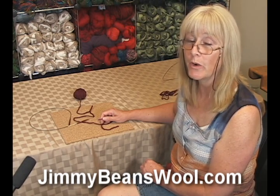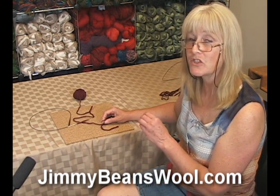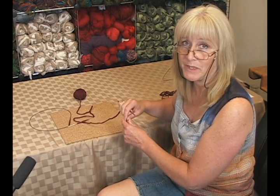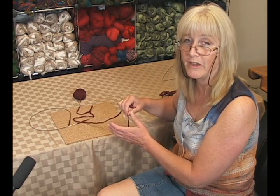Hi, I'm Terry from Jimmy Beans Wool and I'm here today to show you a great little cast on for when you have to cast on a small number of stitches and knit in a circular fashion from the center out. It's called Emily Ocker's circular cast on, and if you've read any of Elizabeth Zimmerman's books or some of the other books out there, it will show.